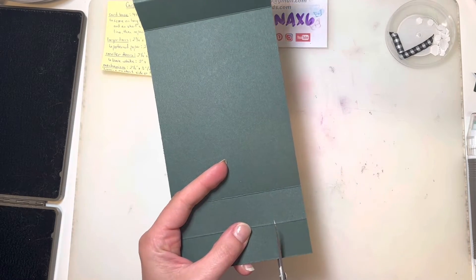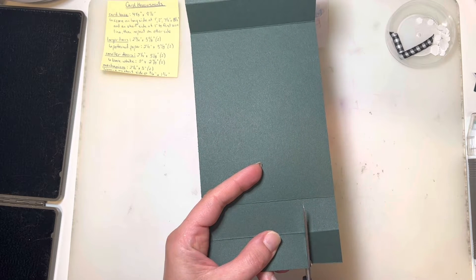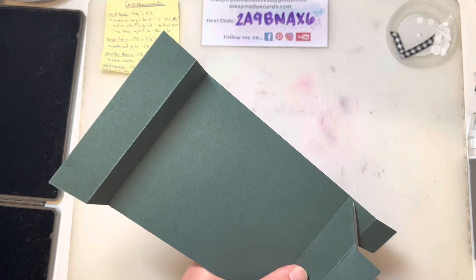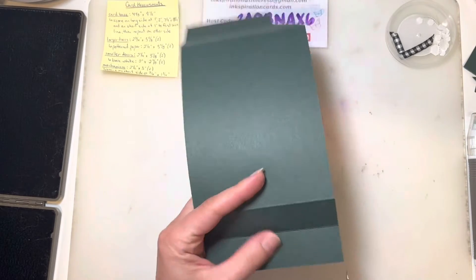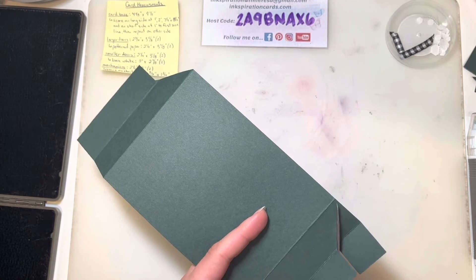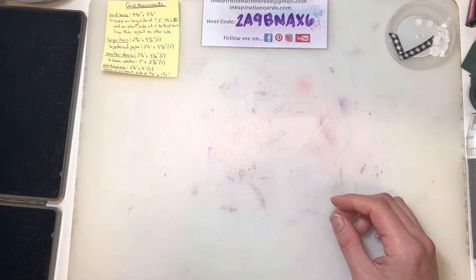The other score lines you're going to see just give a little extra touch to your card — you can do this or not, it's completely up to you. I do have the score lines measured there. What you're going to do is measure along that score line on the short side to that first score line on the long side, and then angle up to that top corner where the next score line is. Repeat that on the other side — cut in to that first score line and then angle up to the top of your card. Our card base is all set, so I'm going to set that off to the side.